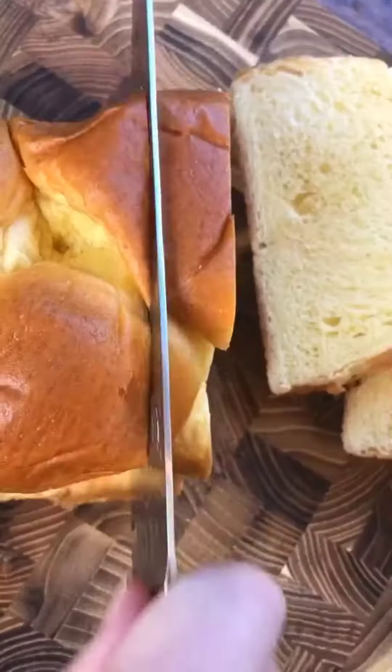Chefy whisk. Whisk. Day old brioche or challah, slice half-inch thick. Soak one minute on each side — you want it to absorb the custard.